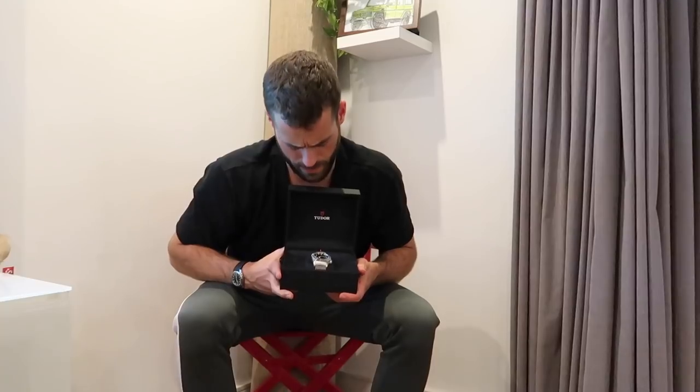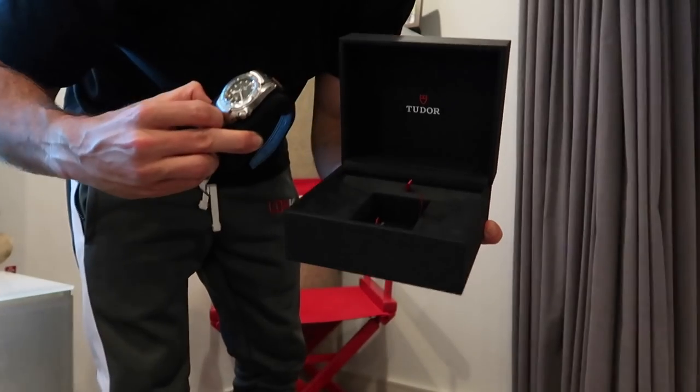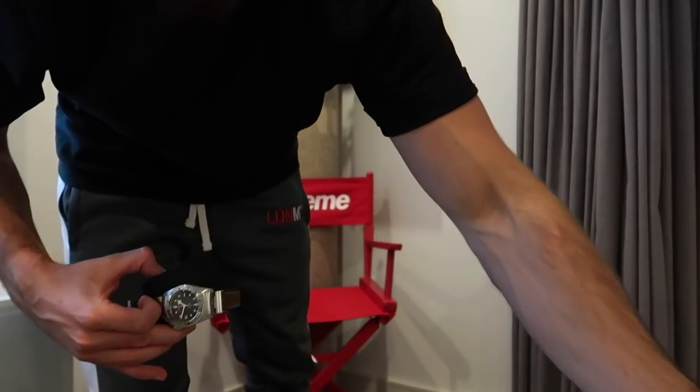Anyway, that's kind of irrelevant, but just something I picked up on. All the other Tudors, like the Black Bay — which I've actually got here, the first Black Bay they released — came with a spare strap. Very nice value. However, let's get this thing out. Under here, all we've got pretty much is just a warranty card and then the swing tag as well. Not hugely exciting.